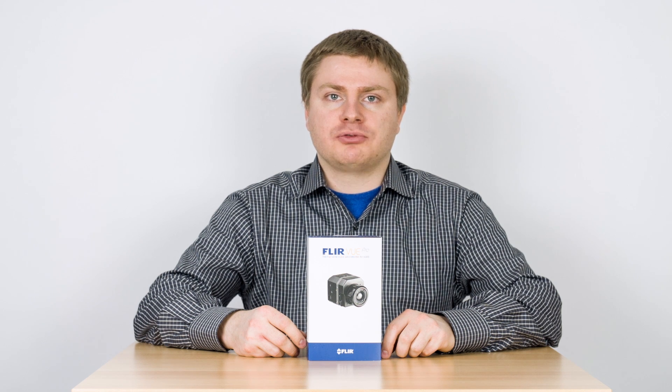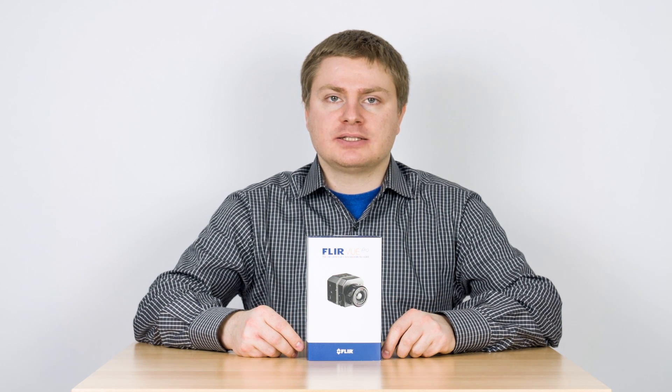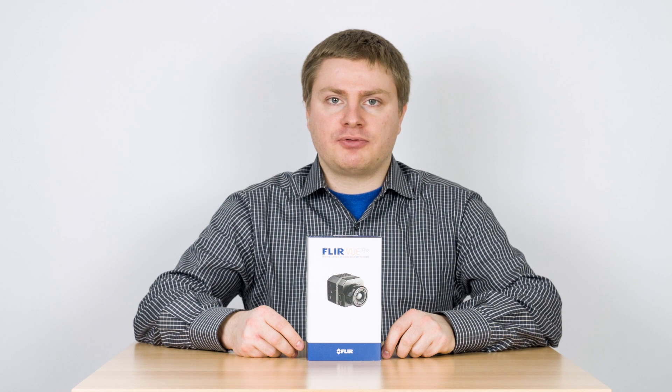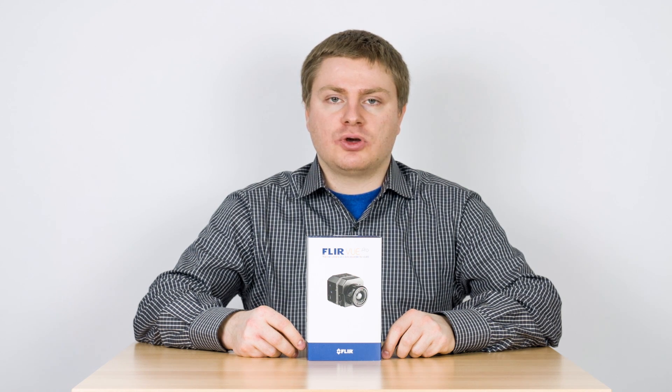Hello and welcome to the unboxing and review of the FLIR VIEW Pro Thermal Imaging Camera. This is the 640 model with 90mm lens. We're going to be taking a look at the box and its contents, as well as a few close-ups of the camera itself. After that we're going to take a look at the Bluetooth software, the camera's remote features, and some sample data. So let's go right ahead.